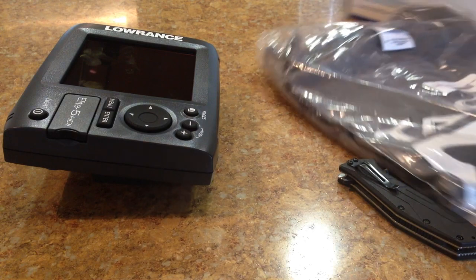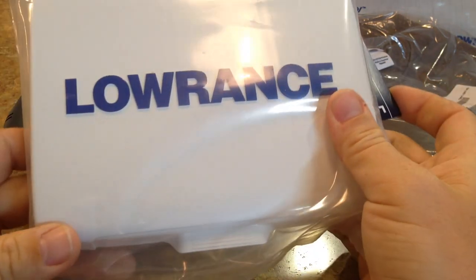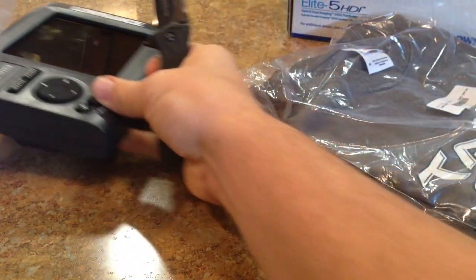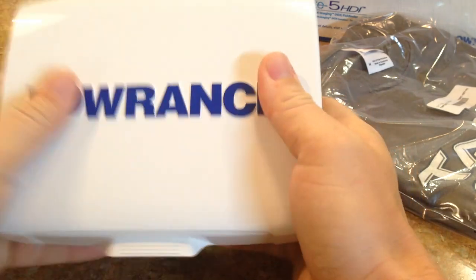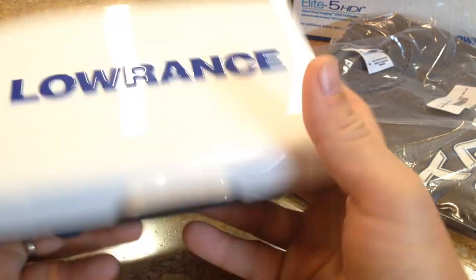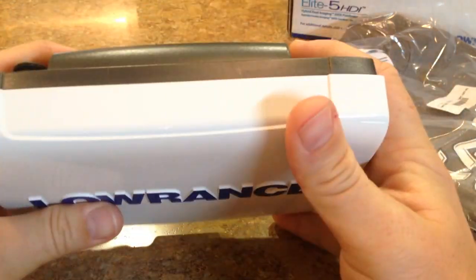I just wanted to show you guys what that was all about — very cool. I also got a sun cover. My Elite 4X, I didn't have a sun cover for it, and I'll tell you what, these things get beat up pretty fast. My Elite 4X was in really good shape when I sold the kayak, but I seriously started contemplating getting a sun cover because it started getting some sun marks — you could tell the plastic was starting to get tired. The summers around here are extremely harsh; we get up into the high 110s, like 117 degrees last year. So there's the sun cover — it'll help keep the unit in good working order and looking nice when I'm not using it.